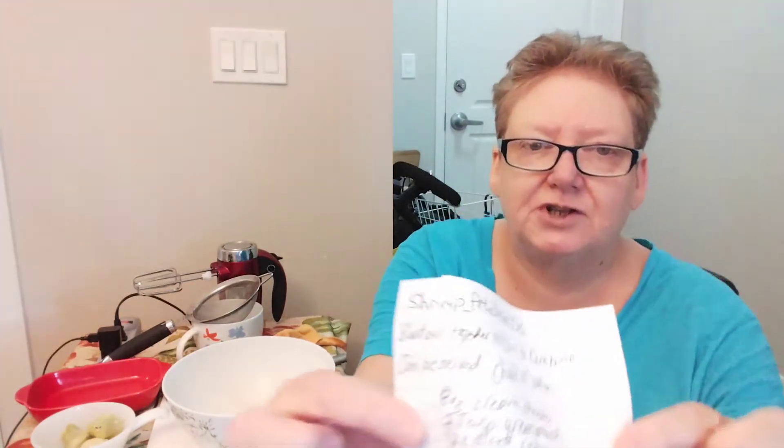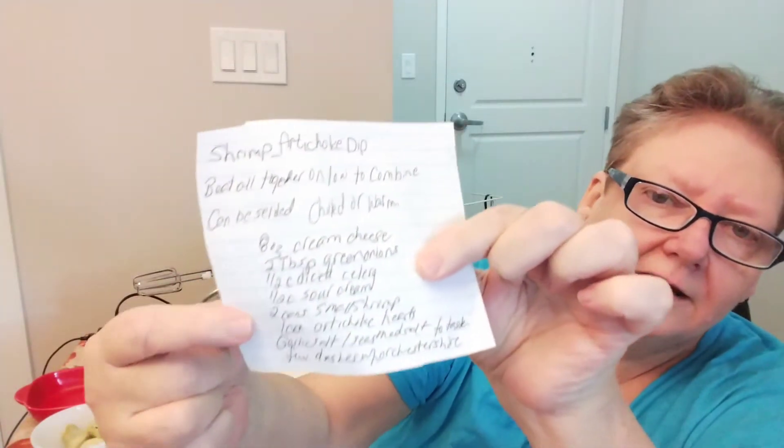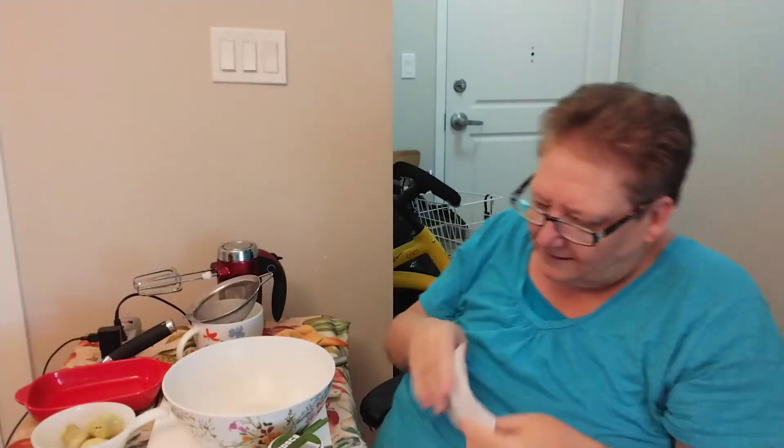I'm going to hold up the recipe. I will put this into the description box, but if you want to take a screenshot, let's see if I can do that without putting my fingers where they shouldn't be. So there's — you can take a screenshot of that, but I will put it in the description box. I have learned how to do that now.